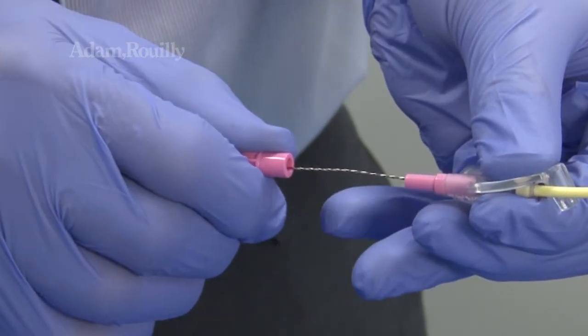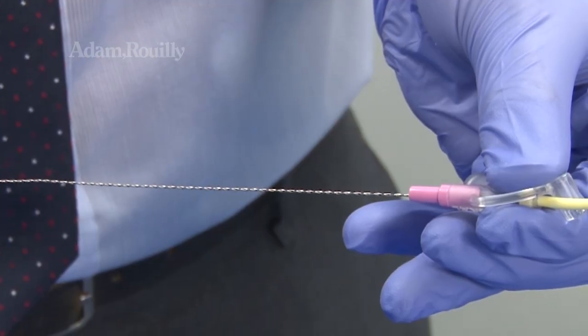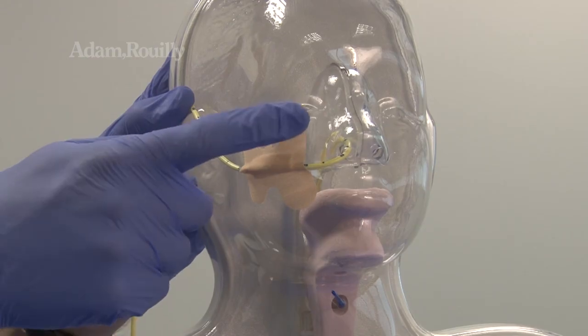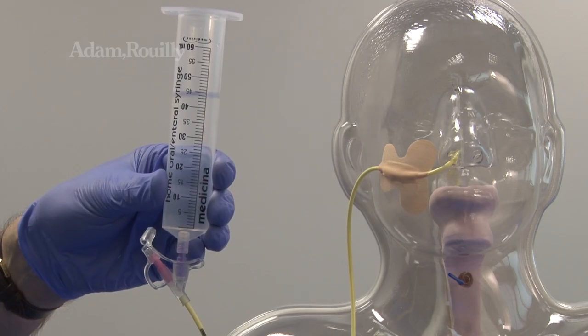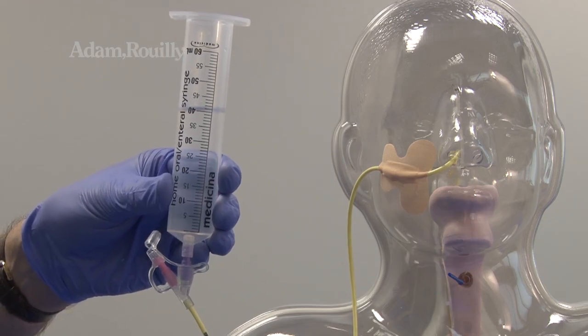Guidewire removal can also be performed, and adhesive dressings can also be applied to the model. Administering of liquid, feed or medication via bolus or pump can be simulated.